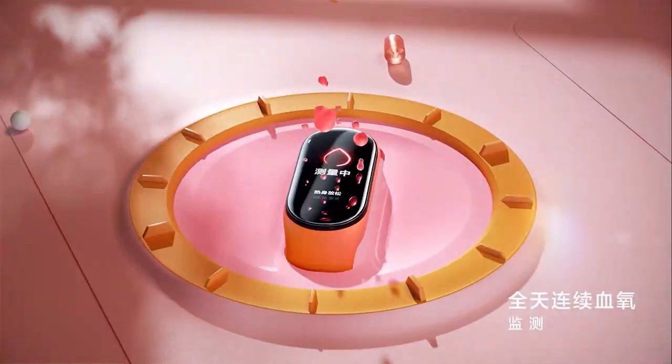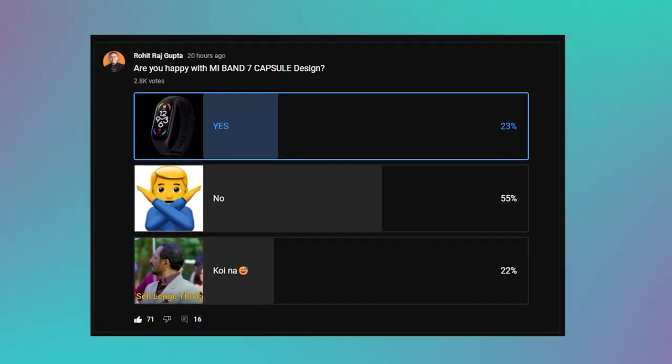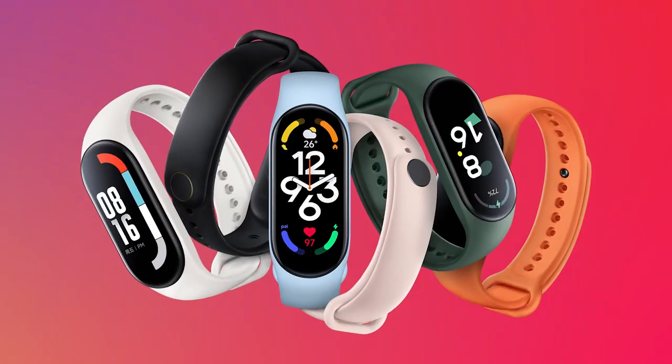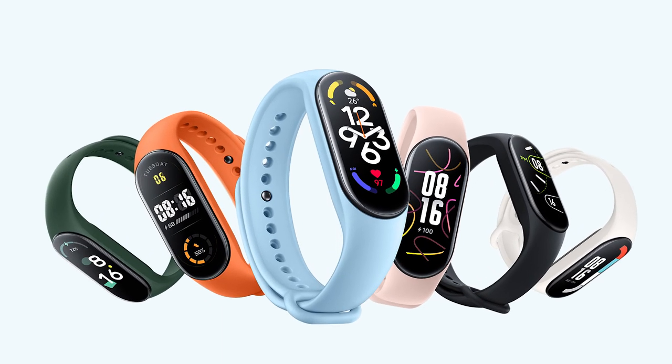If you look at it, there is no big improvement. Mi Band 7 has the same capsule design as Mi Band 6. Yesterday I had a poll asking if you like capsule design or rectangular design, and people have asked to change the capsule design. But this is the traditional Mi Band nature design, so I don't think it will change. But I am enjoying it.